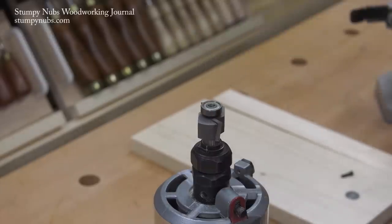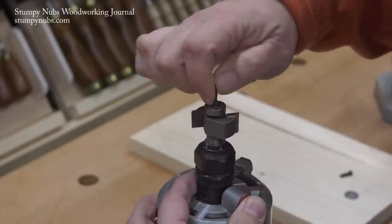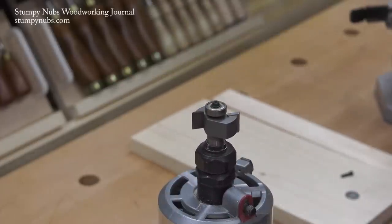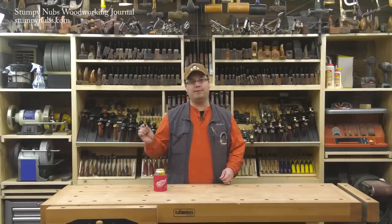That's why I prefer dedicated rabbet bit sets. The critical width is preset for you depending on the bearing you use, and this also makes the cut repeatable. You can cut a rabbet today, put your bit away, and next week cut that exact same rabbet of precisely the same width, guaranteed.